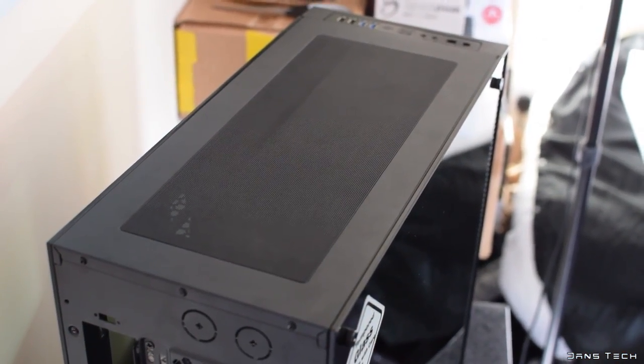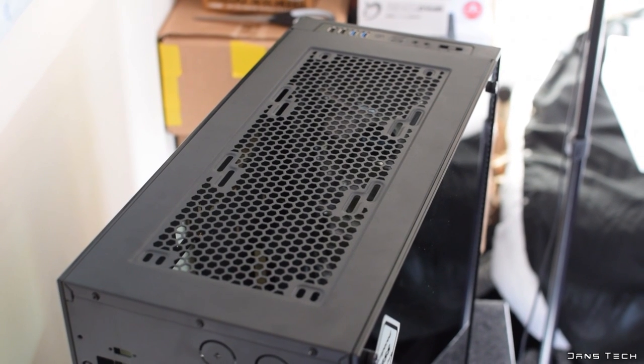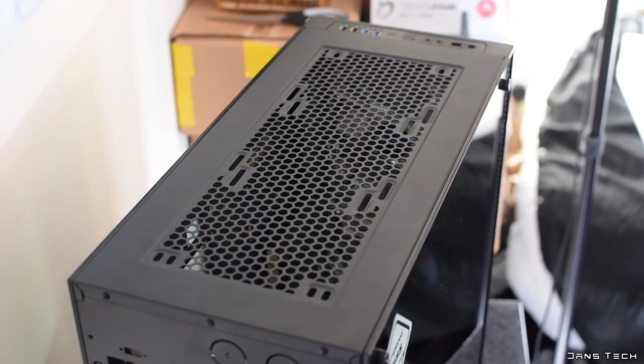Further back, there's another removable magnetic meshed filter providing dust filtering for any fans you choose to mount up here. Maximum support is two 140mm fans or three 120mm fans.